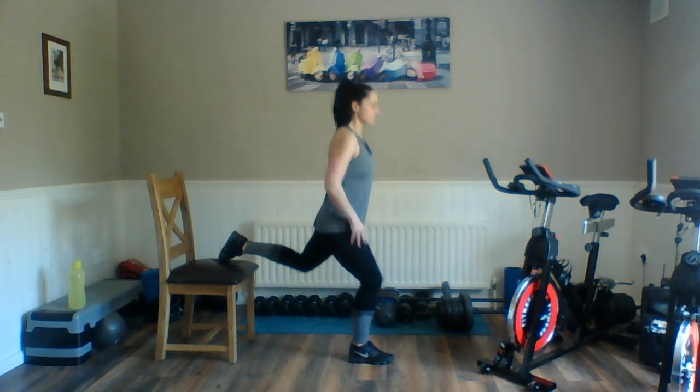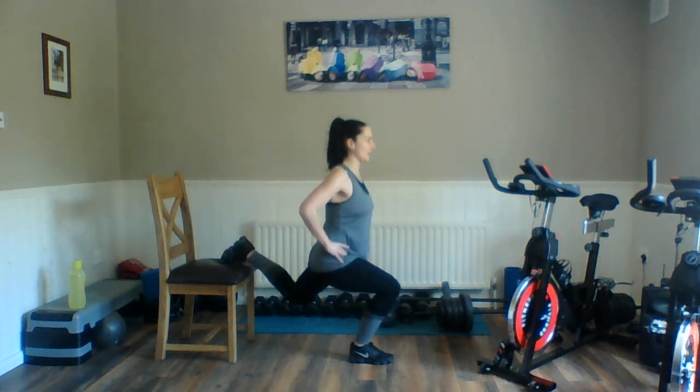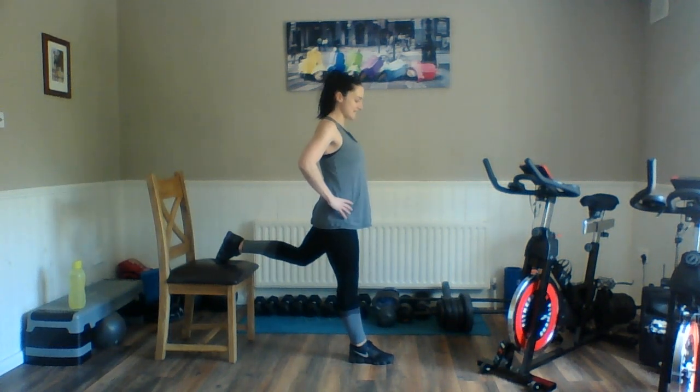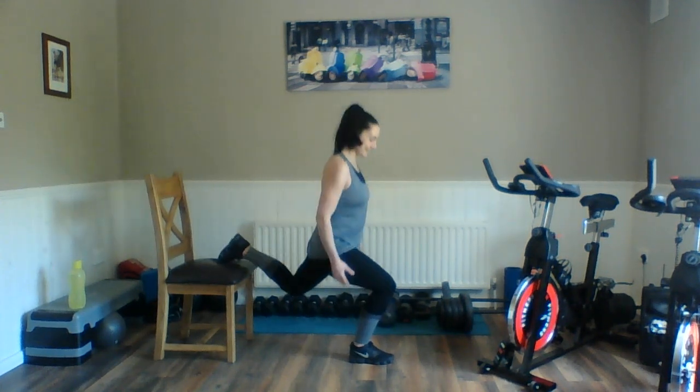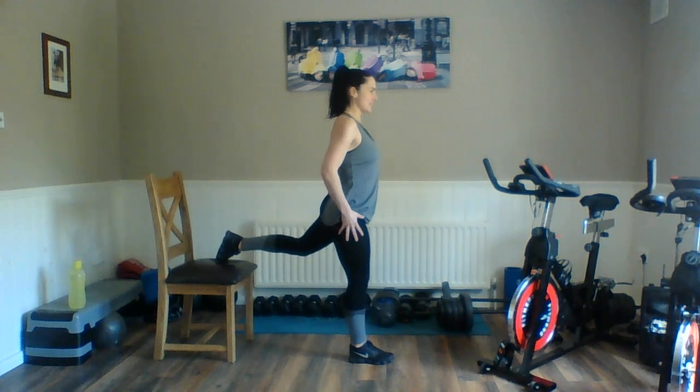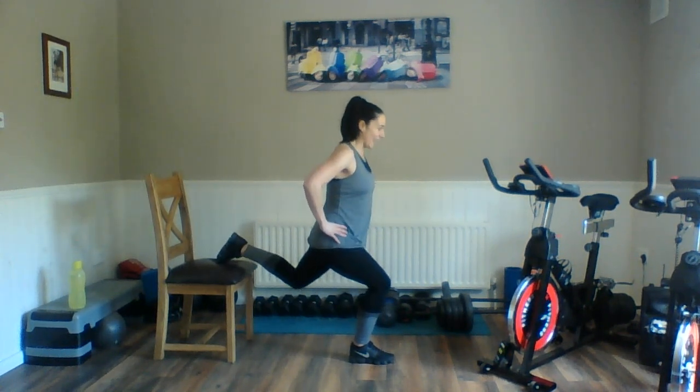Double pulse and squeeze. Try and really keep that tummy nice and tight, pull the shoulders back. It's all about driving out through that front heel. It's going to feel a lot longer this time around — that extra 10 seconds will really start to feel that extra pressure in the leg and the back side. Five seconds to go. And relax.